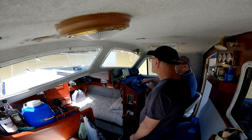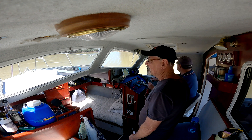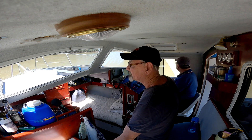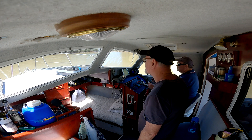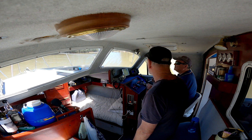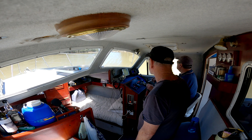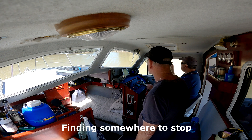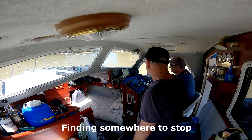It's the impeller. I've got a spare one. Have you? Yeah. But we might have to stop and let it cool down. What's our depth? Two metres - chuck an anchor in. Why don't you head over near that sandbar? Alright.